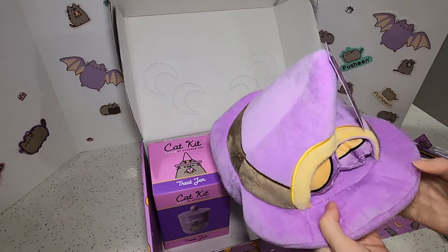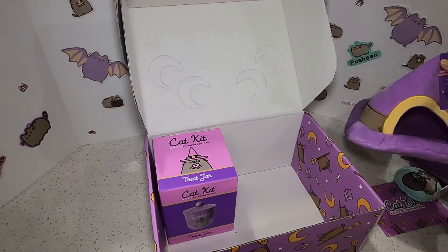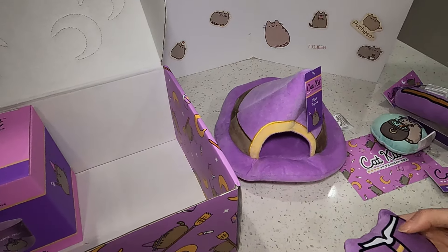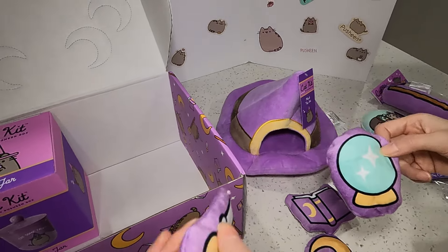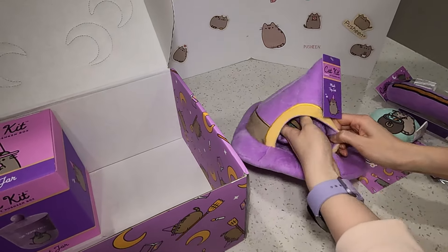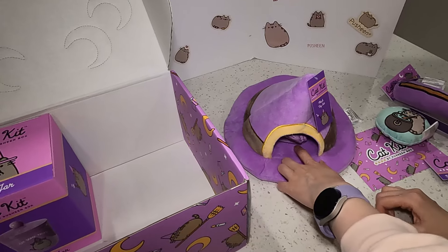What is this? A plush toy set. So it's a little hat, and then you get a bunch of little plush toys in here. I think you just like put it like this on the floor, and then you have all these toys in here. Maybe your cat will pull them out or something. These are kind of adorable. It's got a little book, little moon, it's like a little crystal ball, and then a little candle. And these are all crinkly toys. So if you put all these in here, maybe they'll play with it. She's usually not a crinkly toy person, so we'll see.